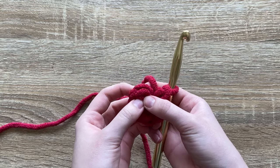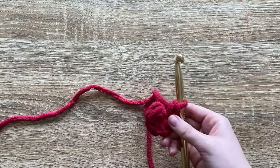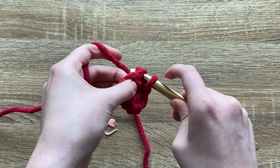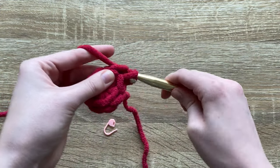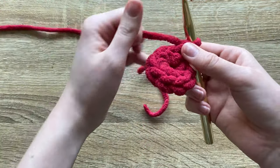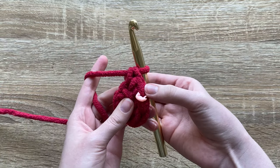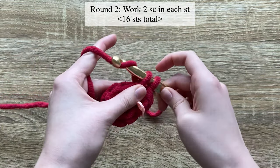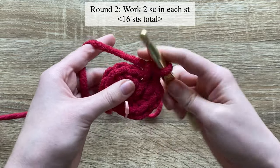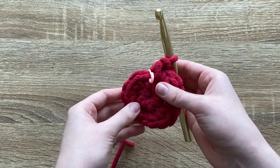In this pattern we will not be slip stitching into the first stitch or chaining one — we're just going to work around so the pattern will be seamless. Work into the first stitch of the next round with one single crochet, then insert your stitch marker so you'll know when you come back to the beginning. For round two, work two single crochet in each stitch all the way around — by the end you should have 16 stitches.